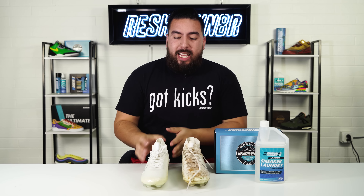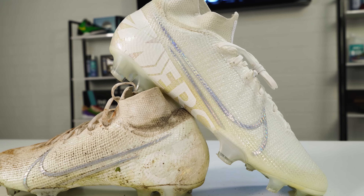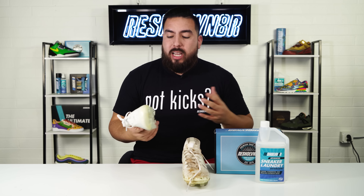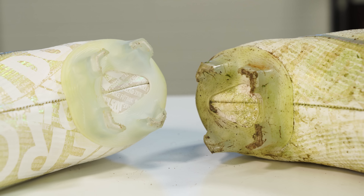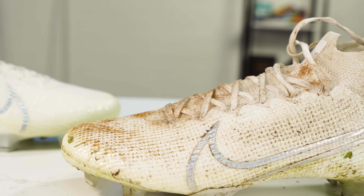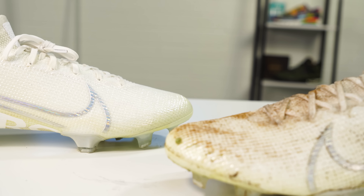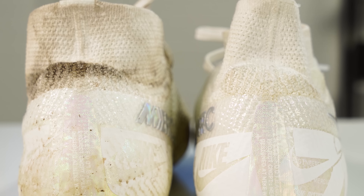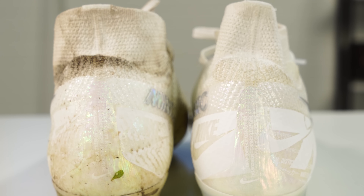We are back and as you can see these Mercurios cleaned up really, really nice. One thing I do want to point out — the grass stains unfortunately are just what happens with grass. Anytime grass gets on any material, especially white, and it stays there for a while, it's going to stain. But overall I am super satisfied with this cleaning. You can see before and after — that grass stain definitely lightened up, so it's not as bad as it was before. It looks really really good. I was able to achieve these results with Reshovenator's advanced three-brush sneaker laundry system and sneaker laundry detergent at reshovenator.com.